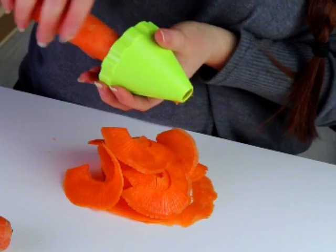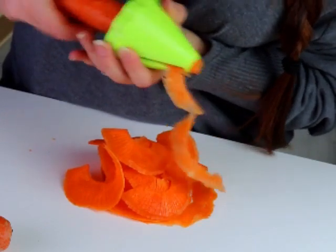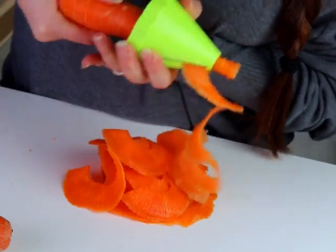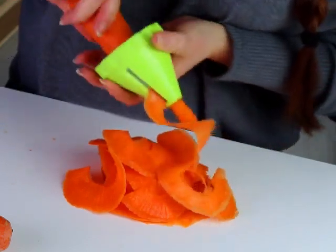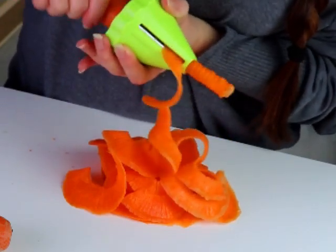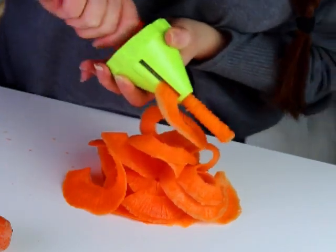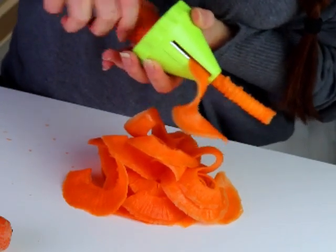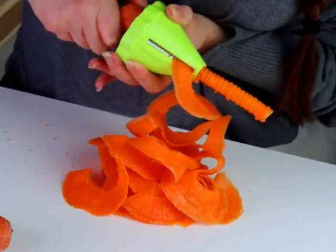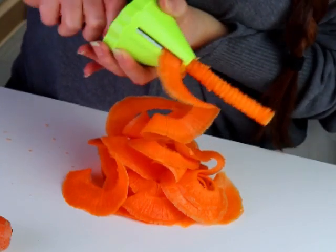All we need is basically a large carrot — the bigger the better — and a spiralizer. I'm using this one, it was like two or three quid from Lidl. It has a very flat blade which actually recreates the same veins as the actual salmon flesh, which is amazing to look at and really, really freaking close.